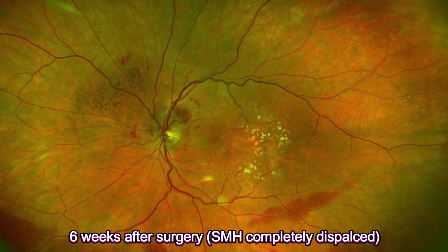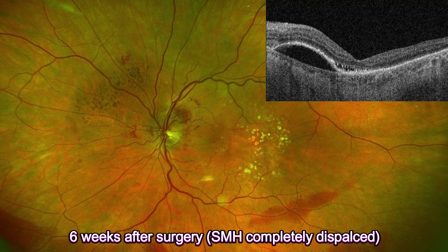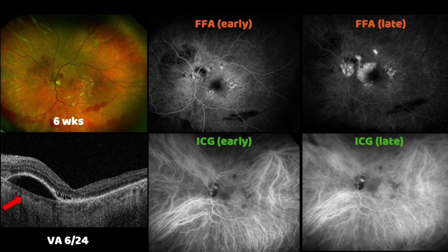We reviewed the patient again at six weeks. The subretinal blood had completely displaced away from the macular area and the OCT scan showed further improvement of the macular profile. At this point, we decided to perform fluorescein angiography and ICG. The late phase of the fluorescein angiography showed an area of a large PED just temporal to the optic disc. The early phase of the ICG showed a possible hot spot, highly suggestive of polypoidal vasculopathy. At this visit, vision had improved to 6/24.